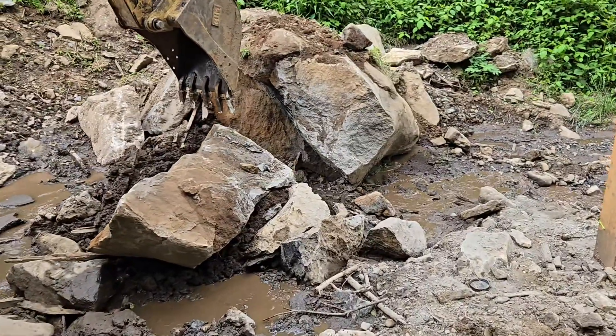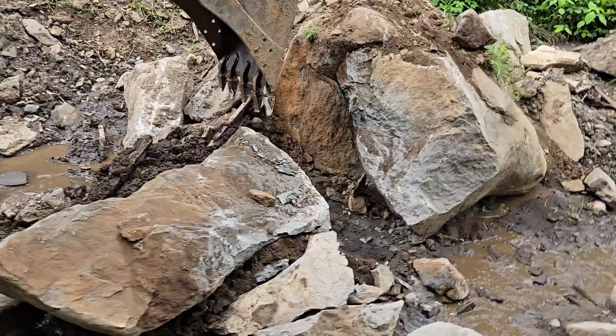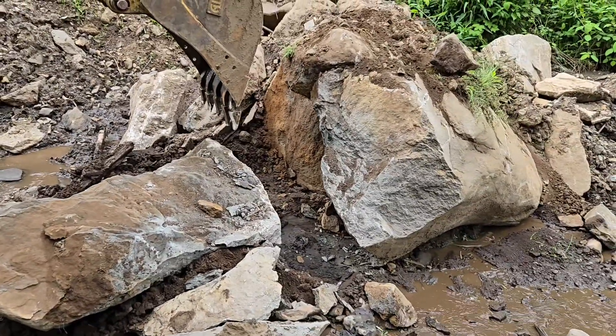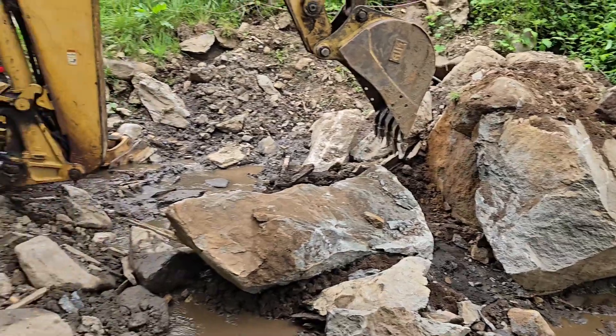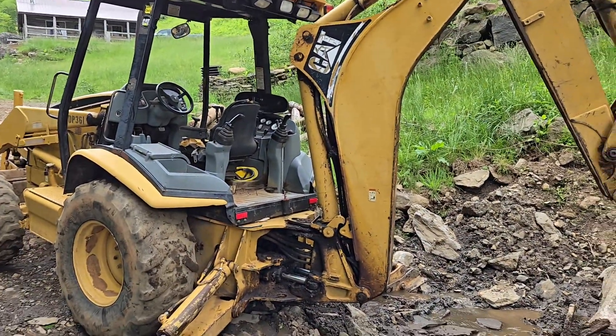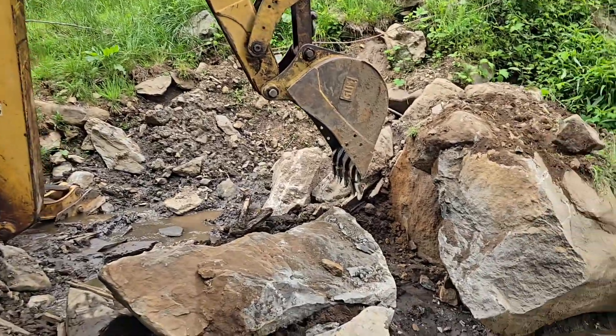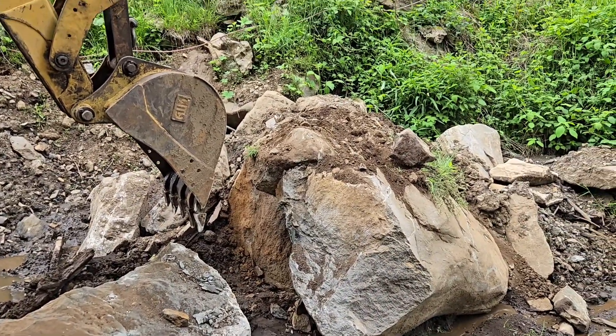That's what it's looking like now. That was three shots into it and I think with about three more I can have this rock out of here. Got the old backhoe — it's a Caterpillar 420D. It's doing pretty good on this rock.